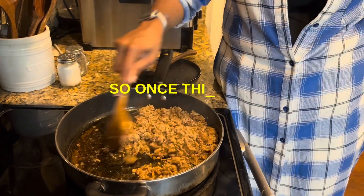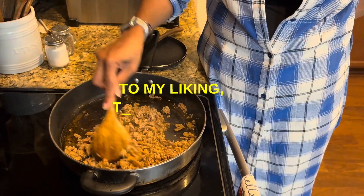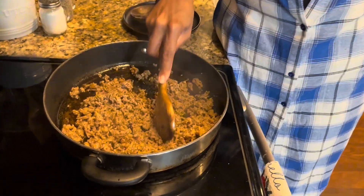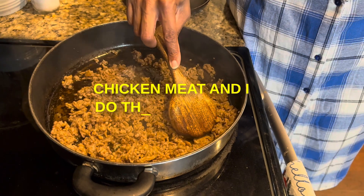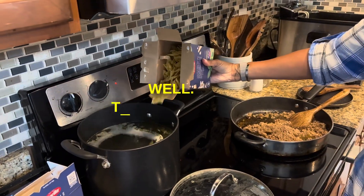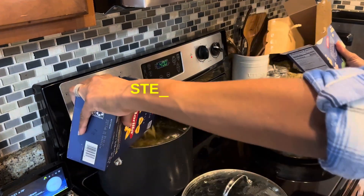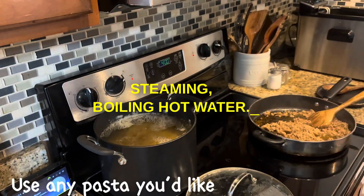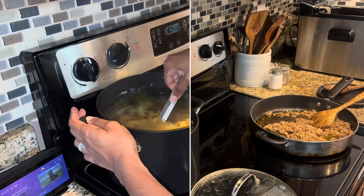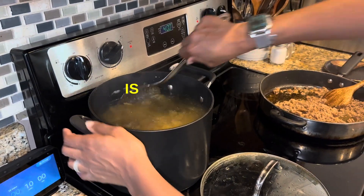So once the sausage is broken up and brown to my liking, I add the chicken meat and do the same thing until it is thoroughly cooked as well. This is just me pouring my bow tie pasta into that steaming, boiling hot water, taking a stir and making sure nothing is sticking.